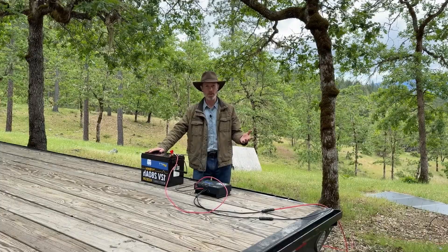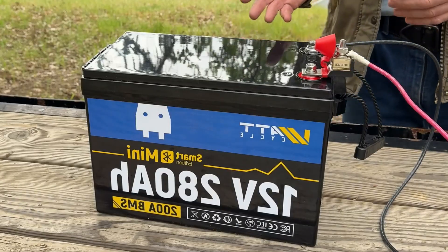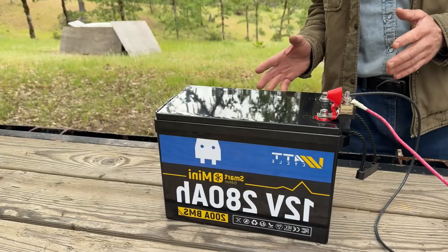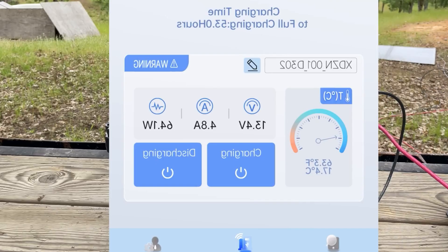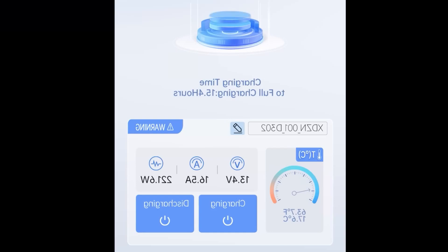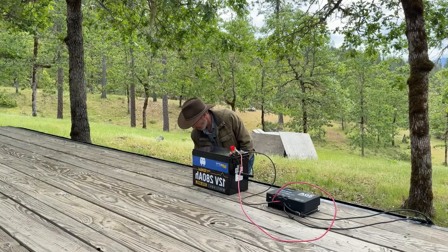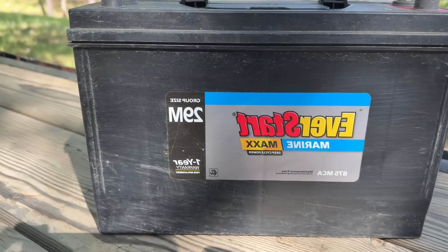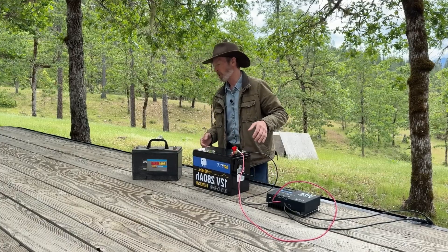I've been using these WattCycle batteries for almost a year and have a nice bank of them on my solar power system. WattCycle sent me this new one which is 280 amp hours — a lot — and it's the smart edition with Bluetooth. I can connect to the battery with their app on my phone; it's showing 42 percent charge, charging at 64.1 watts on this cloudy day. With a bit of partial sun it jumped to 221 watts. Compared to this 100 amp hour deep cycle lead acid battery, this one is almost three times the capacity at probably close to the same weight or less.